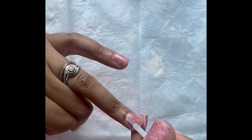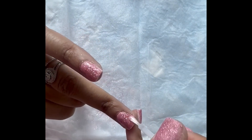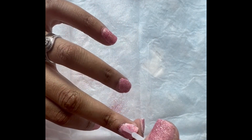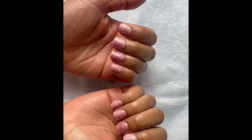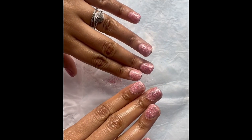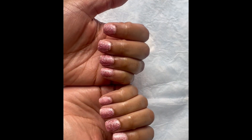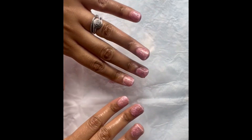My final thoughts on this kit: it's super affordable, really nice, and very simple to apply. I learned some things not to do and what to do, and I'm looking forward to perfecting it. Here's the final result — I think this is a good kit for a baddie on a budget. If you got this far, thank you so much for watching. Make sure you like, comment, share, and subscribe, and as always, live an iridescent lifestyle.